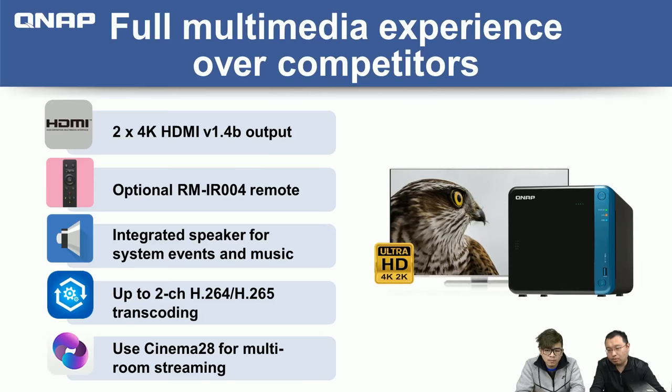Once you purchase the remote control and install the QButton app, you can configure the full-color buttons on the remote to set up shortcuts to instantly open apps or perform actions. For example, you can set the red button to open Surveillance Station and show live video from your wireless camera on the TV. You can press another button to open Music Station and play music through the line out or HDMI audio. You can also set another button to restart the NAS.